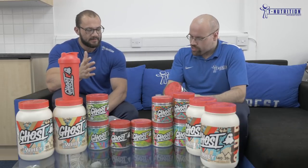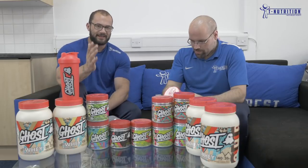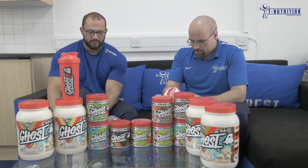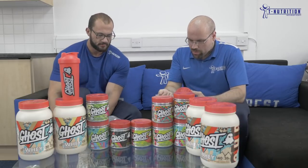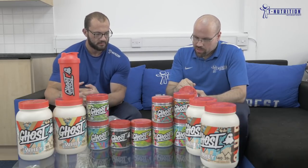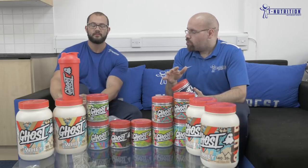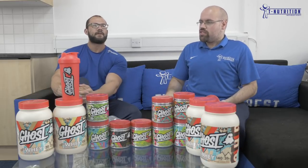So when it says 5 grams of creatine monohydrate, that's not giving you 5 grams of creatine. With Ghost Size you're getting an actual yield of 5 grams of creatine. Hydrochloride has a significantly stronger gram-for-gram benefit than monohydrate, and it also saturates faster. If you've just started taking creatine it normally takes about 2 weeks to full saturation, but because of the hydrochloride it kicks in faster, and then the monohydrate carries on saturation levels beyond that.